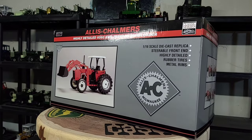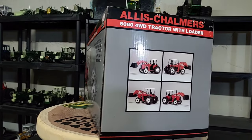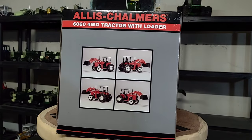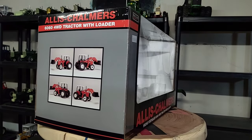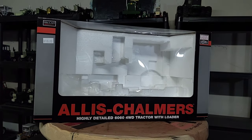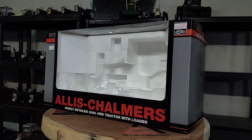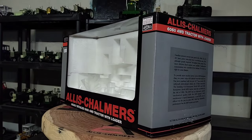Howdy everybody, Phil back again. Took a couple weeks break on my channel here, but I'm back to do some more videos. I want to take a quick look at this guy here — it's an Allis-Chalmers 6064 drive with the loader. It's a Spec Cast release. I want to thank Dalton Farm Toys; that's where I got this thing from.